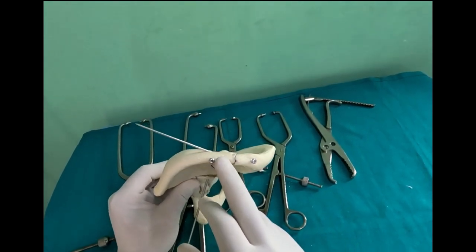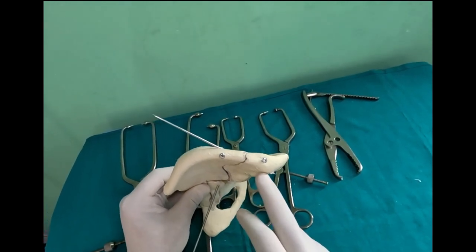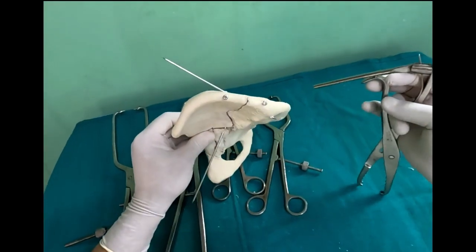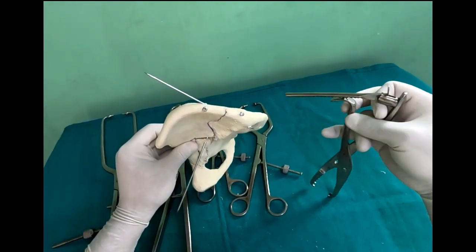Try to get the wire oblique and perpendicular to the fracture so that you can achieve the best fixation. If you still want to improve your fixation, you can use various clamps. Here I have put some screws in beforehand so that you can understand how to use this clamp.